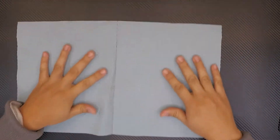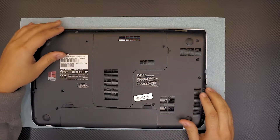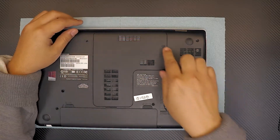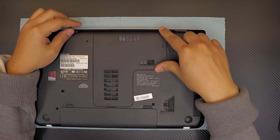First thing first, you want to put your working tile on the table and flip the laptop over. It's really simple. If you want to replace your hard drive, your faulty hard drive, you only need to remove one screw on the bottom cover, which is this L-shaped cover.